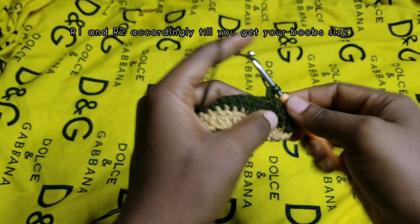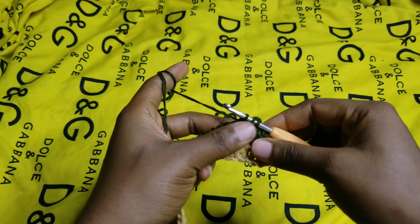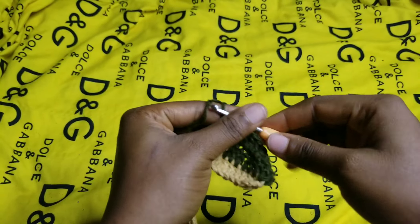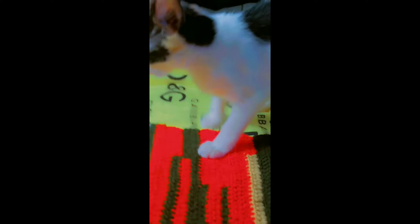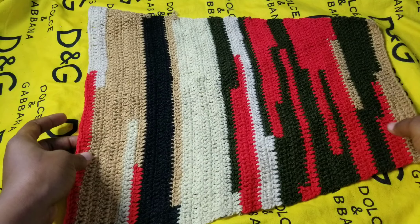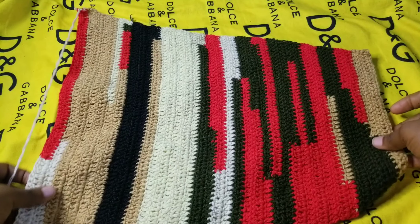This is how you're going to continue until you get to your bust size. I'm working for a 42-bust, so I'll continue until I have 16 inches. We are now at the 37th row, and this is what our work is looking like already.